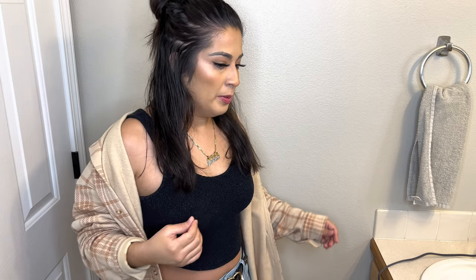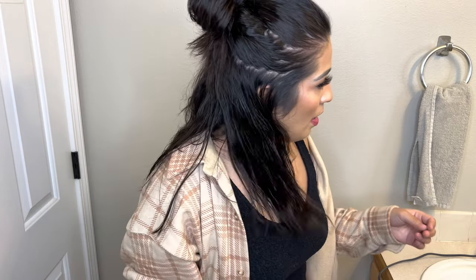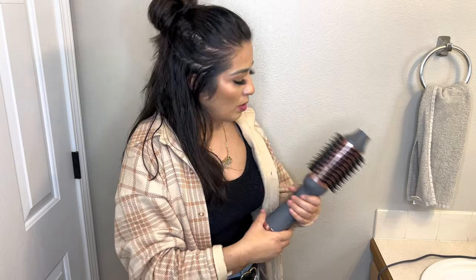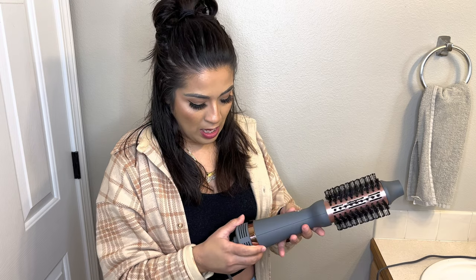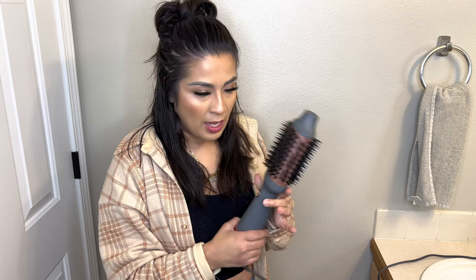My hair is short — like medium length, more on the shorter side. I have to keep it cut because my hair is super thick and having a lot of hair gives me headaches, so that's why I don't let it get too long. Just apply any heat styling products you may have, and I'm going to go ahead and try the low setting first.